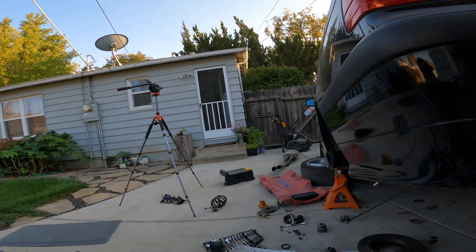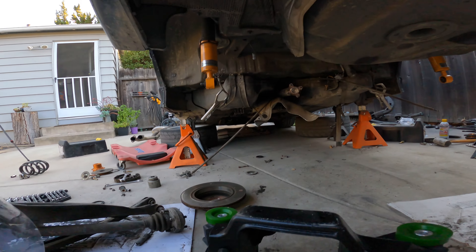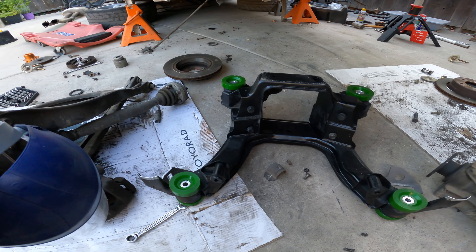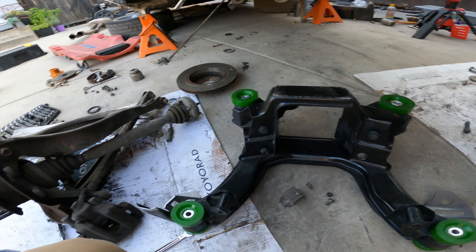What's up guys, welcome to Blake's Garage. Today I'm working on the BMW E36 project — the free E36 that I picked up. I've been doing a bunch of modifications and getting this thing absolutely dialed. I got some subframe bushings installed and now I need to reinforce the sway bar location.